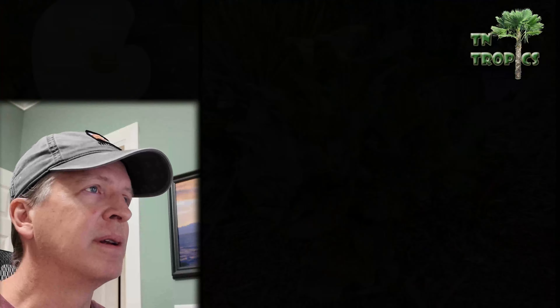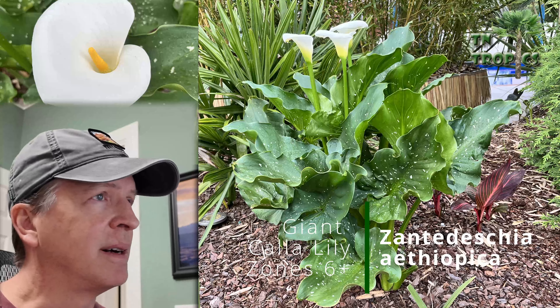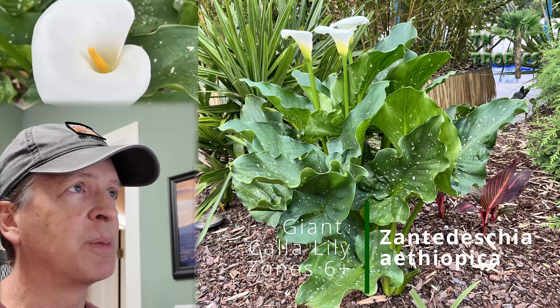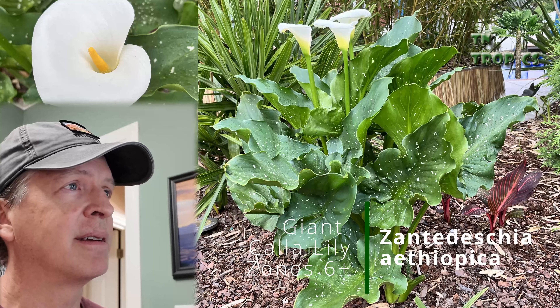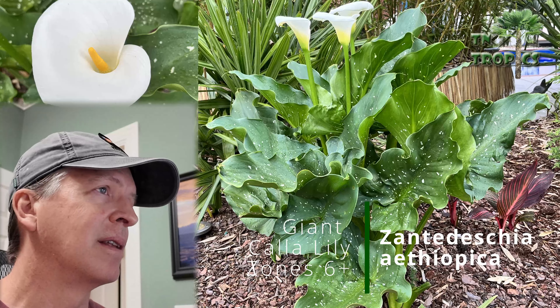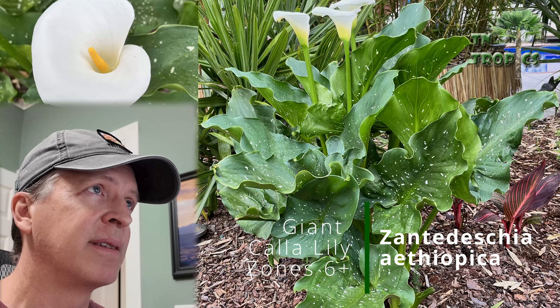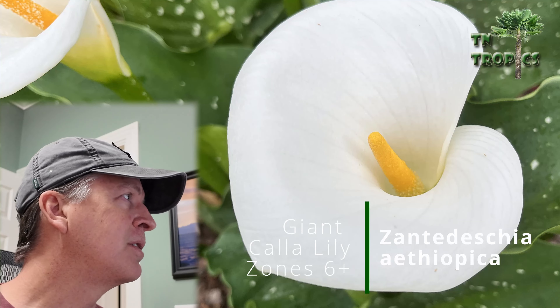Next is the giant calla lily. These can get four feet tall or more — they're more impressive in person than in photos. They usually need to be established before they bloom, so it might take a year or two, but they'll put up tall, pretty white blooms. They're exceptionally cold hardy, come back with no protection, and I'd say this is a zone 6 and up plant — a bit tougher than regular calla lilies.